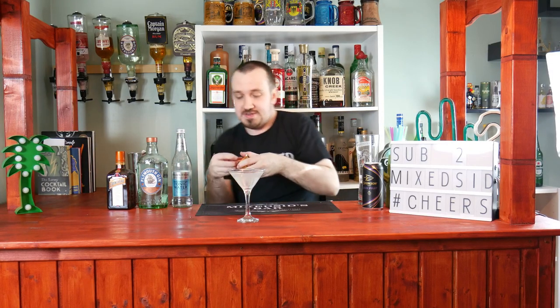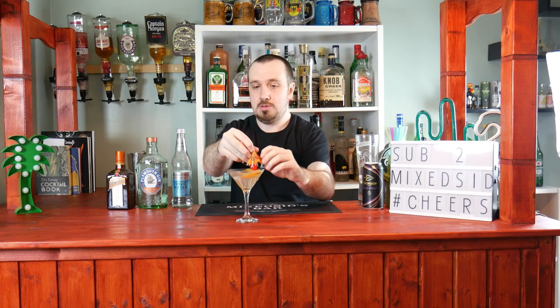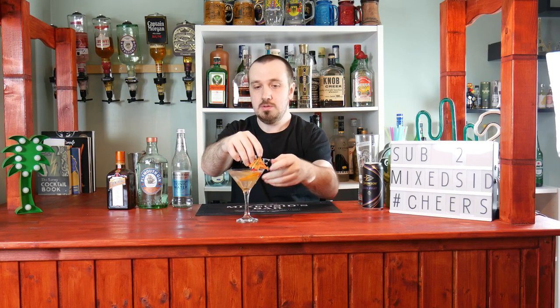The last thing I'm going to do is decorate with a cocktail umbrella, a cocktail cherry, and an orange wedge. There we go.